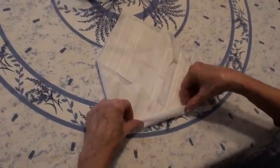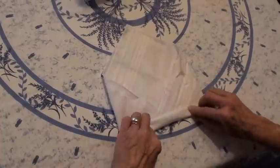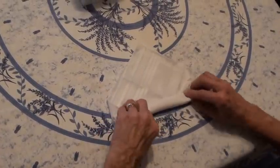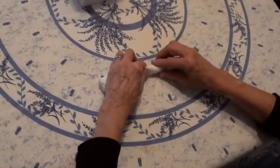Now you take this end and you're going to just continue to fold it over all the way to the end. Just keep folding, keep folding — just roll it. Okay, now when you get to the end...